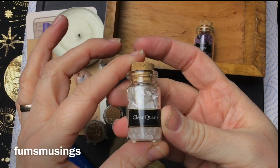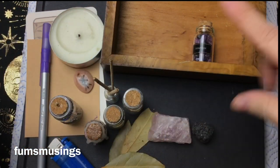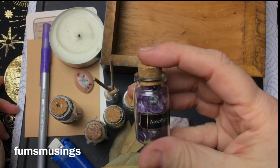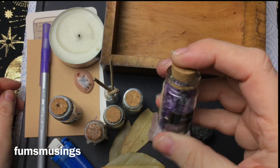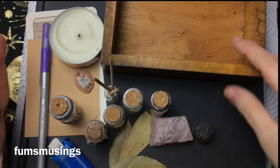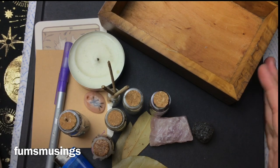Quartz crystal is good because you can use it for any intention, so you can just put quartz crystals in your little box. I've got amethyst because it's my favourite and I do like amethyst for a lot of things. So you could have items like this in your box to take with you.